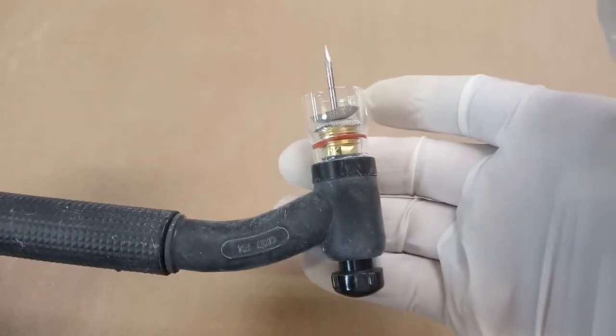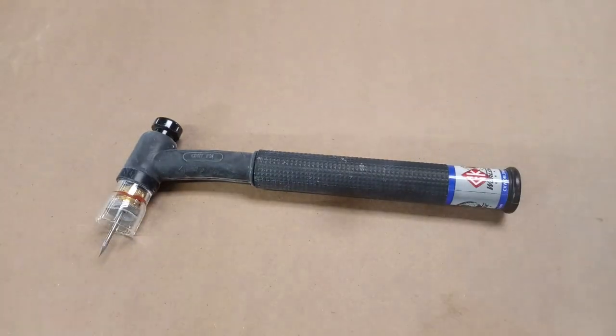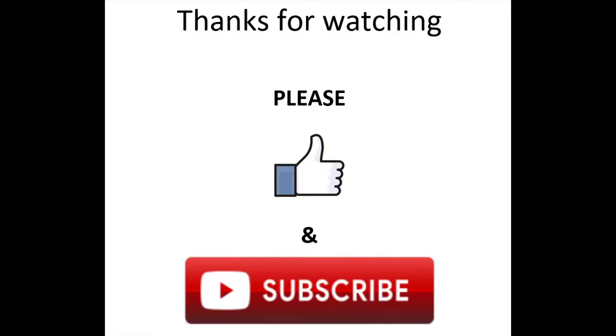If you like this video, hit that like button, subscribe to our channel, and check out our other videos. As always, thanks for watching.